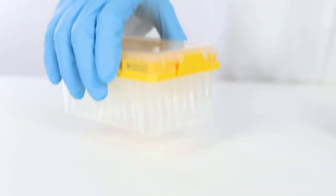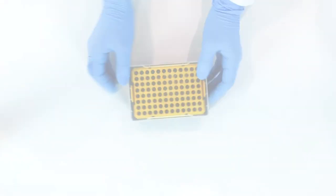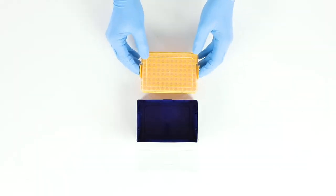High quality TipOne racks have been tested to withstand at least 100 autoclave cycles without damage. Reuse your TipOne racks again and again with the sterile refill system.